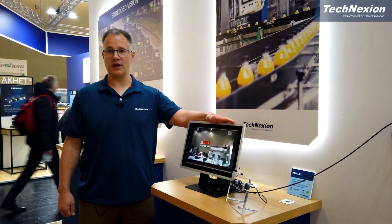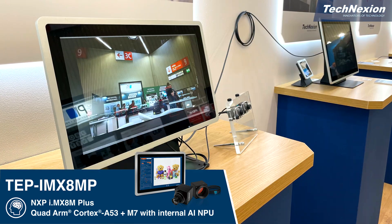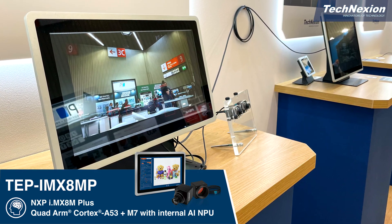This is our new iMX 8N Plus panel PC, with an NXP iMX 8N Plus processor inside — a Quad-Core Cortex-A53 with a built-in neural processing unit for AI and ML acceleration.